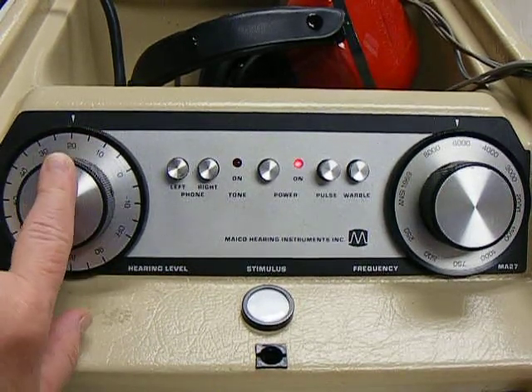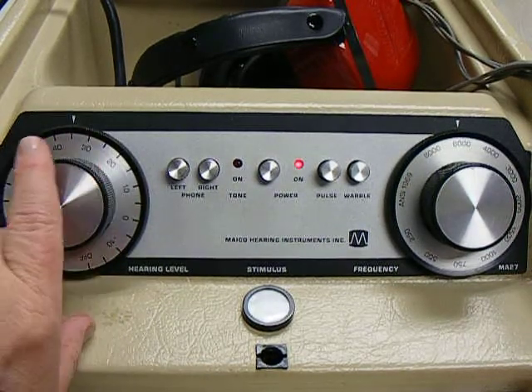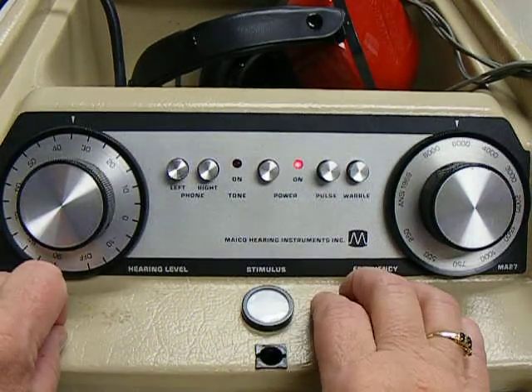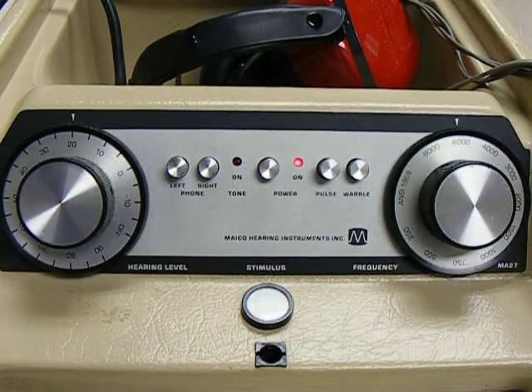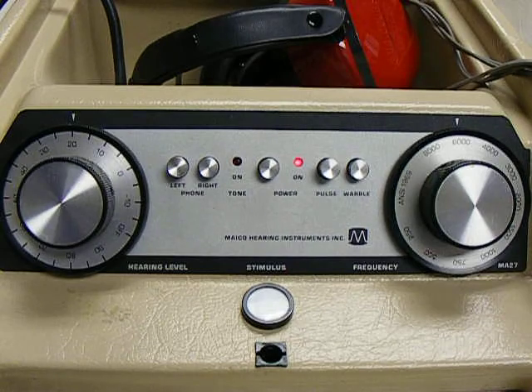If a student does not hear the tones at 20 dB, you may go up to 30 or 35 and give them a presentation so that they know what they're listening for, but they do need to pass at 20 dB. If a student doesn't pass the test at all frequencies at 20 dB, please contact your audiologist. Thank you so much.